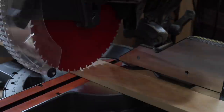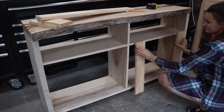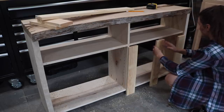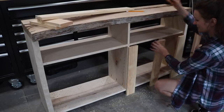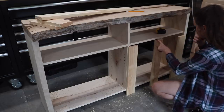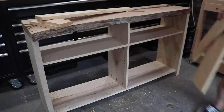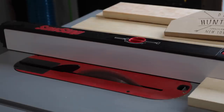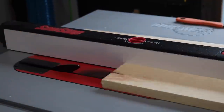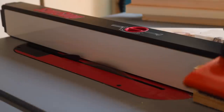I started cutting the frames for the doors out of 1x4s on my miter saw, but quickly realized I made a big mistake — these were supposed to be 1x2s, not 1x4s. So I had to rip them down to a true 2 inches wide. I brought all the pieces to my table saw and ripped them down to a true 2 inch width in order to fit the hinges.